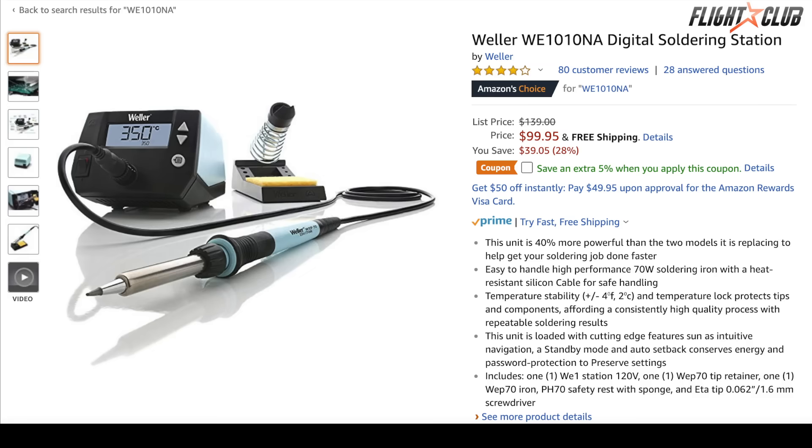This is a really expensive soldering iron and it heats up really quickly. But if I were to buy a soldering iron today, it would be the Weller WE1010NA. It's a 70-watt digital soldering iron and goes for about a hundred bucks.